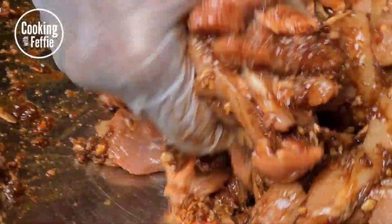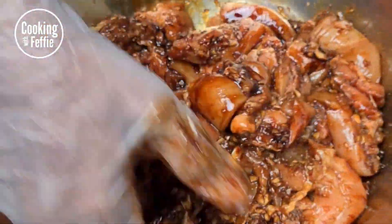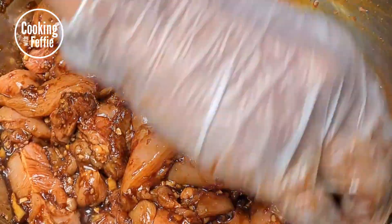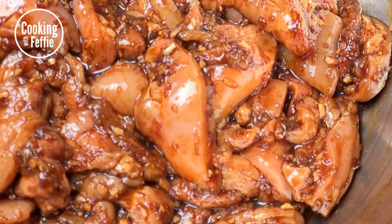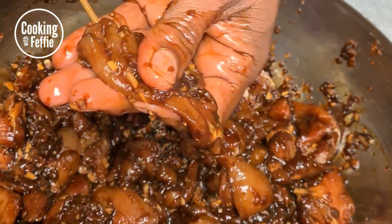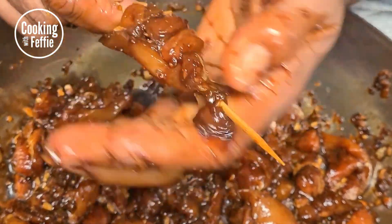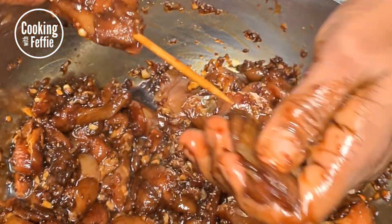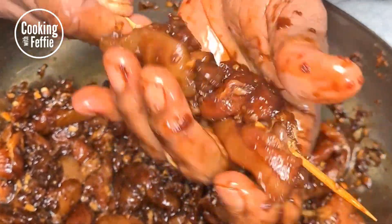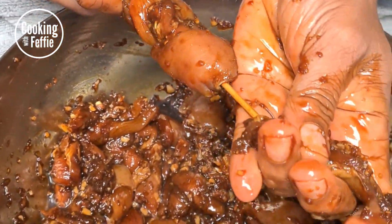Mix it up, then you can either set it aside or sew it onto your skewers. We chose to sew it onto the skewers right away so you can just set it aside and fry it later on. Make sure your meat is cut in such a way that you can thread it onto your skewers by folding it in — nice and thick, a good amount of meat on that stick.